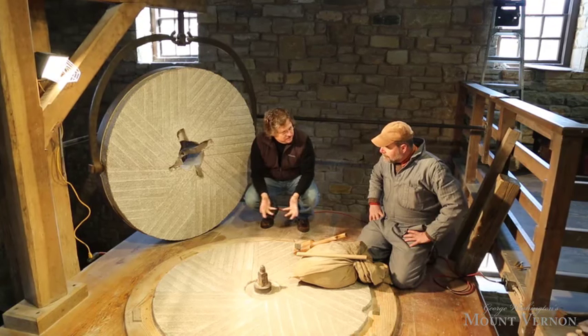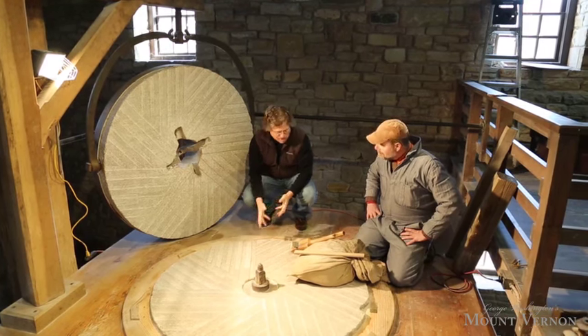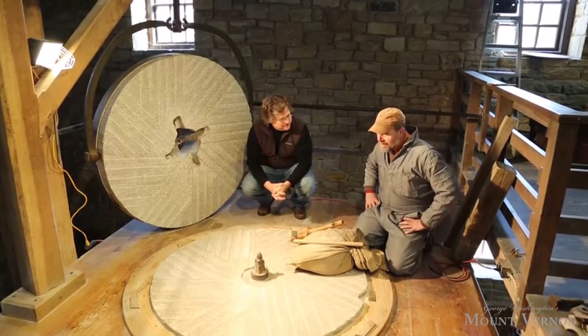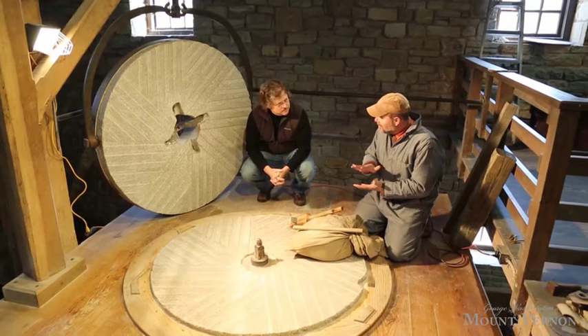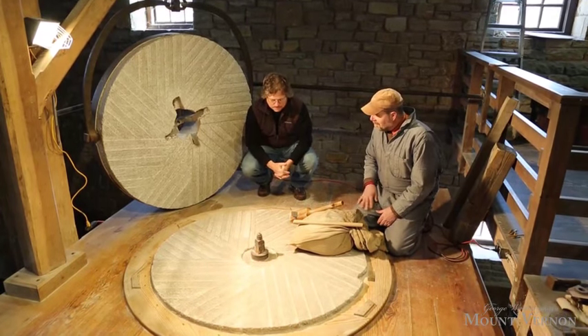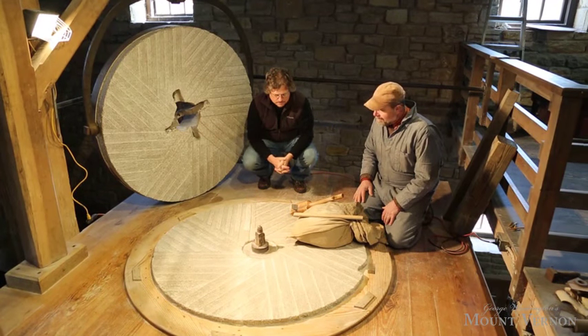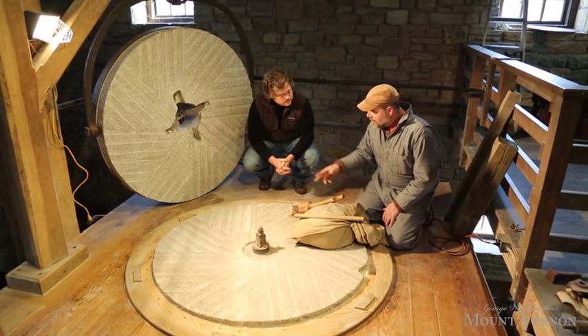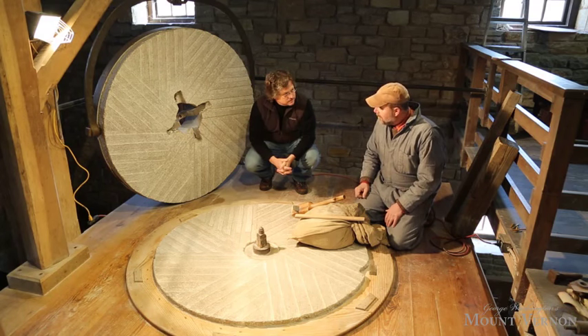Over time, if you're running a lot of grain through a stone as Washington's mill did, it's going to wear down these grooves. These millstones don't touch each other — that's very critical — but they do wear down from the friction of the grinding process. We have to renew and re-sharpen the stones. In a mill that was working like George Washington's mill, that would be maybe once a month.